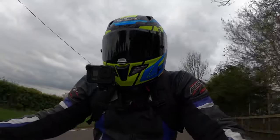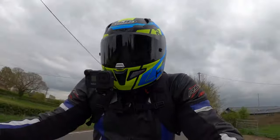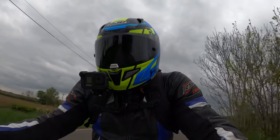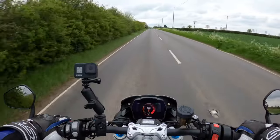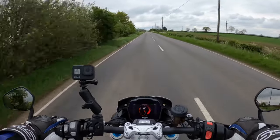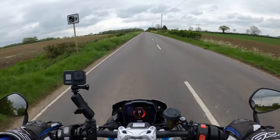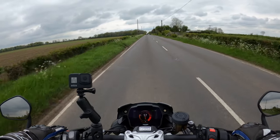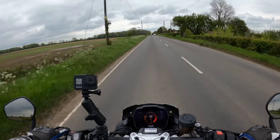You can definitely notice that extra torque and power from the previous model — it's so smooth, so smooth. One thing I have noticed in the little time I've been out on it is the suspension is very stiff. I think that's the way it's sprung — I don't know if it would be possible to soften it up. I think it could be the springs on the Öhlins.